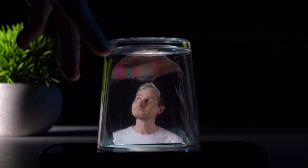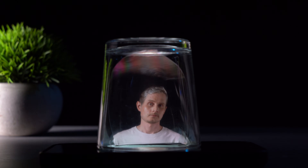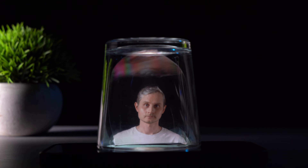By the way, go to my next video where I show how to make a hologram using a glass, a bottle, and other simple materials. Click the picture on the screen — I'll see you in the next video.